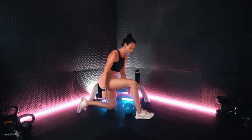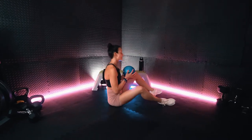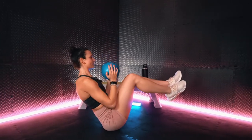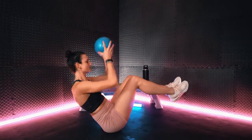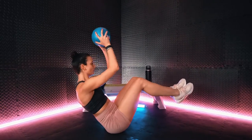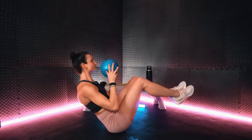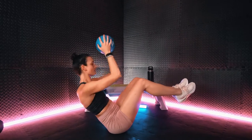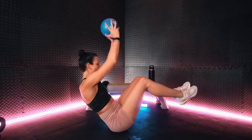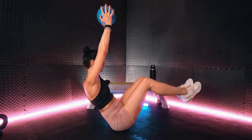All right, next we have that boat plus overhead press. Let's get it. Pressing up overhead. Back down to the chest. Keep pushing.